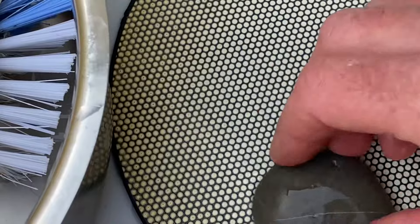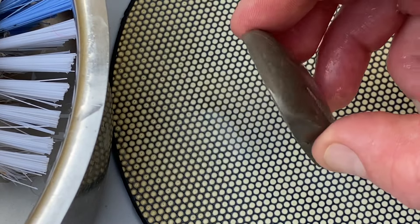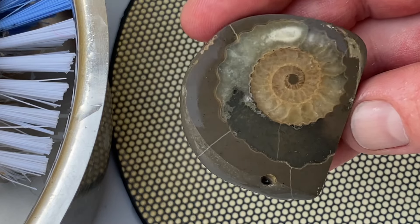Here is the final result — have a look at this beautiful green ammonite polished up by hand. A bit of my lapidary work, and I'll show you more of my lapidary work at the end of this video.